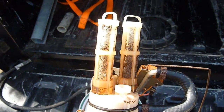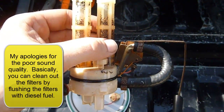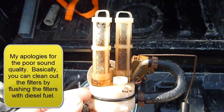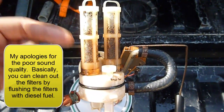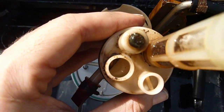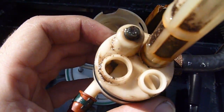We've removed the bottom of that. This one's actually in really good shape — I've been pumping some clean fuel, which is no surprise considering the tank was extremely clean when I opened it up. We'll just run some diesel fuel back through here to clean it all out. There's a little bit of sediment in there, and we'll flush it with some diesel fuel.